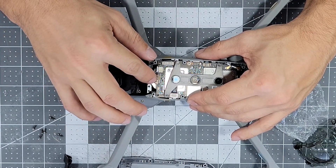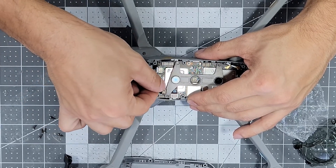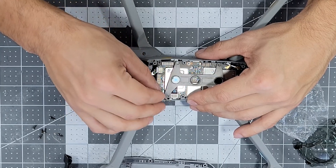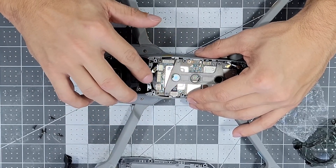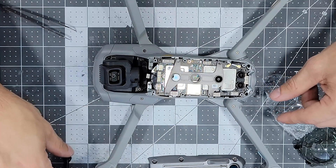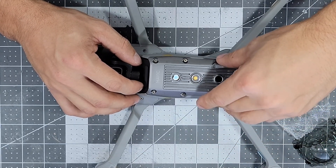The last thing to do for the gimbal assembly is to reconnect the two ribbon cables onto the main board on the body. Simply line them up, putting the wider ribbon cable down first, and press them in with light pressure. If they don't want to easily connect, do not force it — reposition the ribbon cable until it is easily able to be pressed on. Once both ribbon cables are on, put the black ribbon guard back in place; it lines up with the four holes on the body and simply presses on. After that's done, put the bottom body panel back on with its six screws.